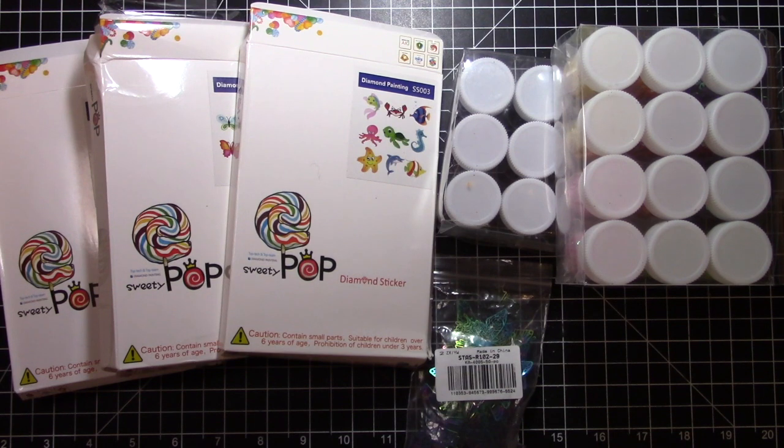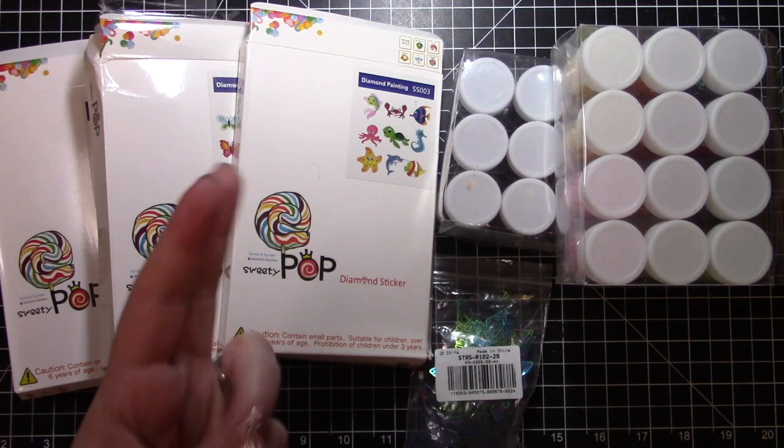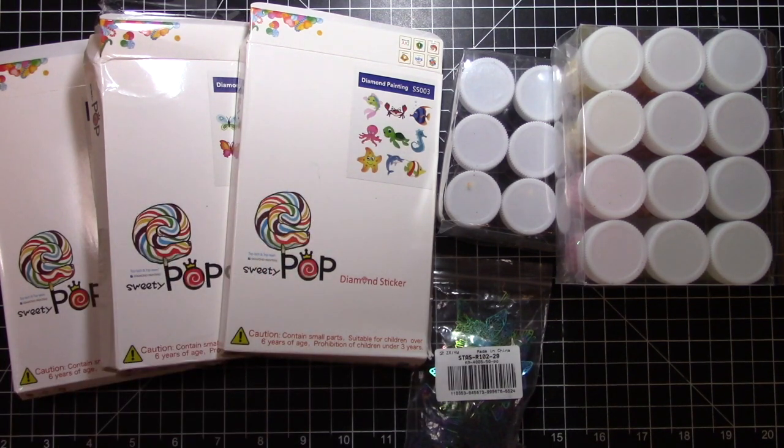Their YouTube program is open to anybody with a YouTube channel that has 100 subscribers or more. You get to choose about forty dollars worth of items, they send them to you, and you make three videos: an unboxing video and then two project tutorial videos using the products. So this is number six and this is the unboxing video.